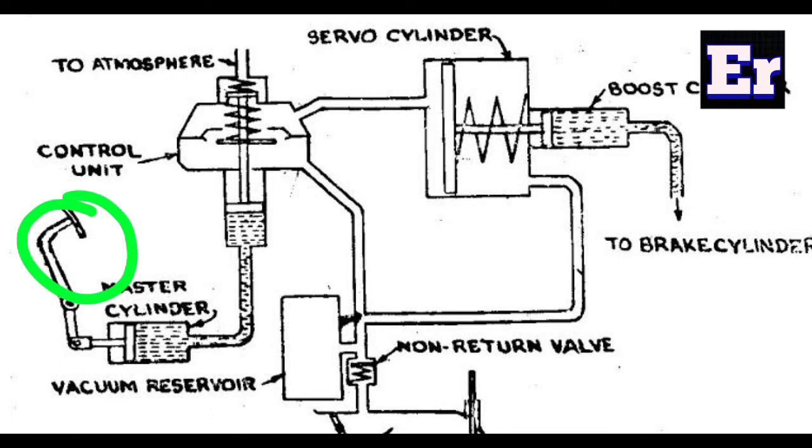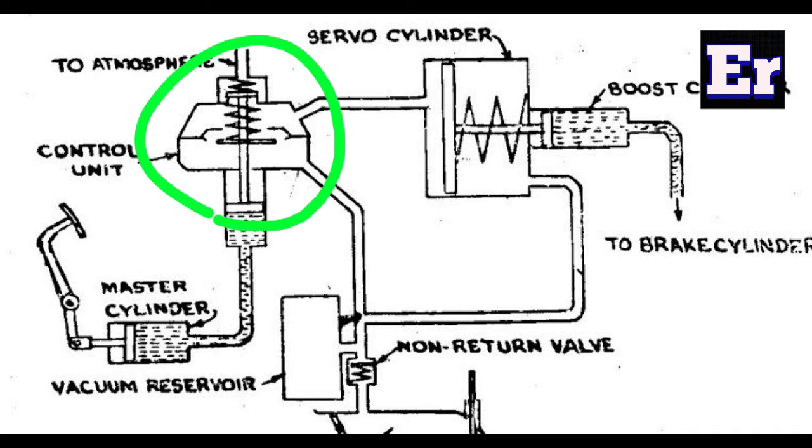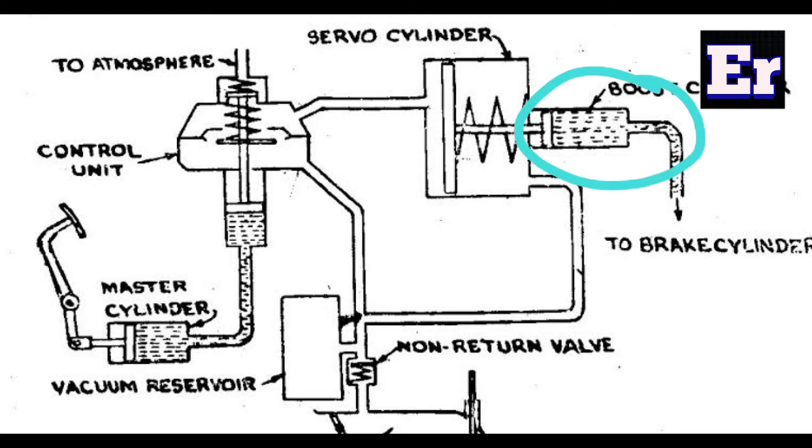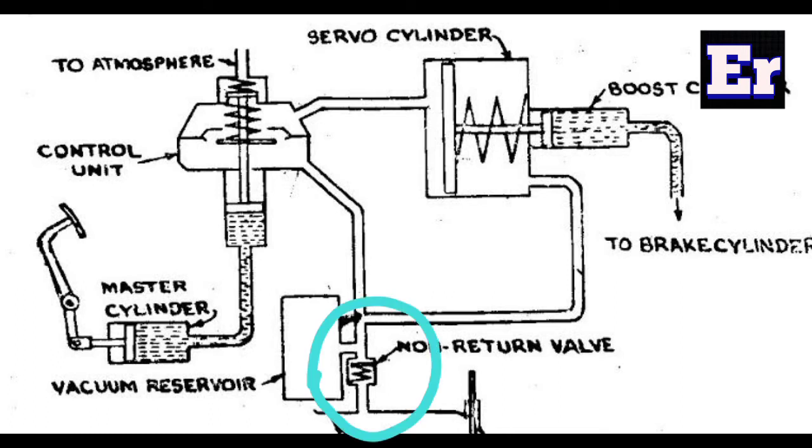We need the brake pedal, connected to the normal brake pedal. This is the master cylinder. We have the brake fluid, which is connected to the control unit. We have a servo cylinder in the vacuum booster — a boost cylinder. We have brake fluid in the caliper for applying the brakes.